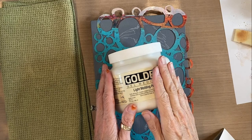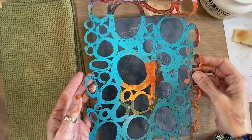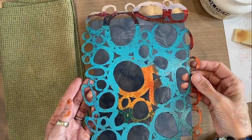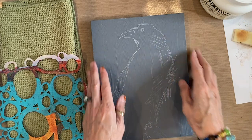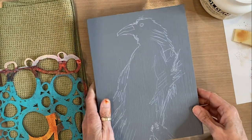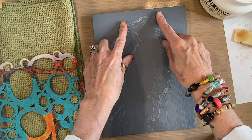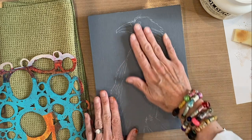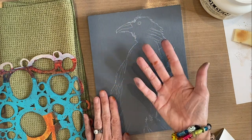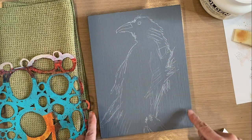Today I'm working with Golden Light Molding Paste, a chunky circular stencil that I designed for joggles.com, and I've already prepared my one-inch deep cradled panel with gray gesso and a sketch of a bird. The idea is to put the molding paste as a textural background in the negative space behind the bird, so the space where I'm collaging remains flat. I'm going to put it around the outside edges.